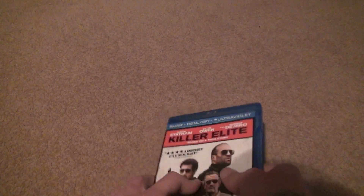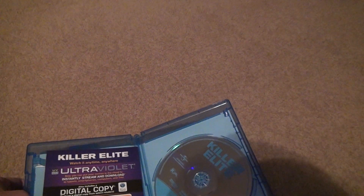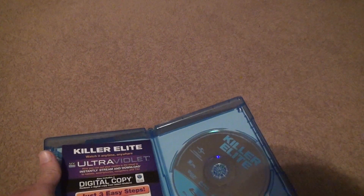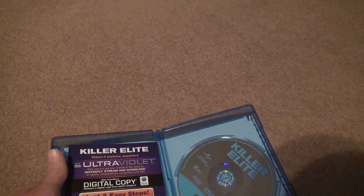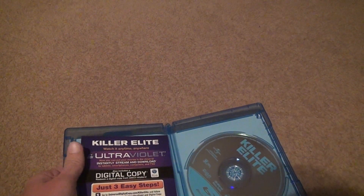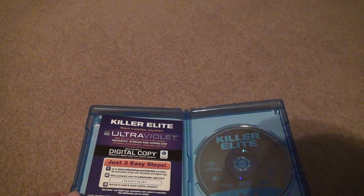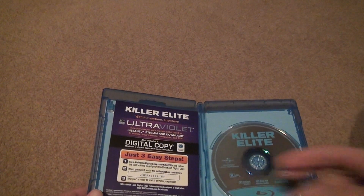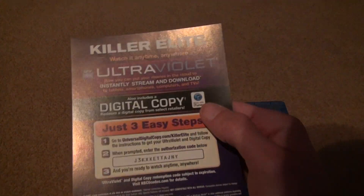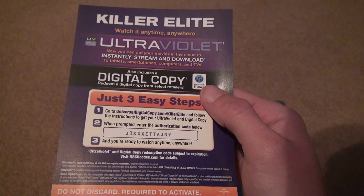Let's open it up. There's none of that — the digital copy is just by itself with iTunes. The ultraviolet will obviously not work because ultraviolet doesn't exist anymore. Let's see when we look at the digital code, which I'll try before anybody else does.